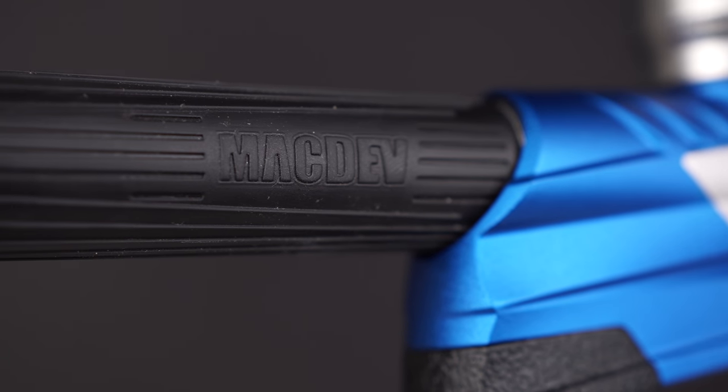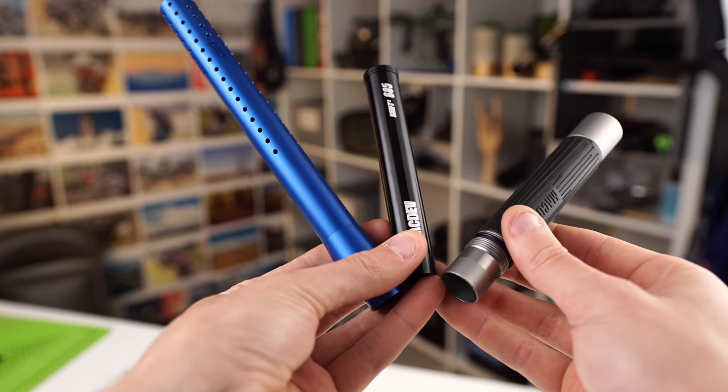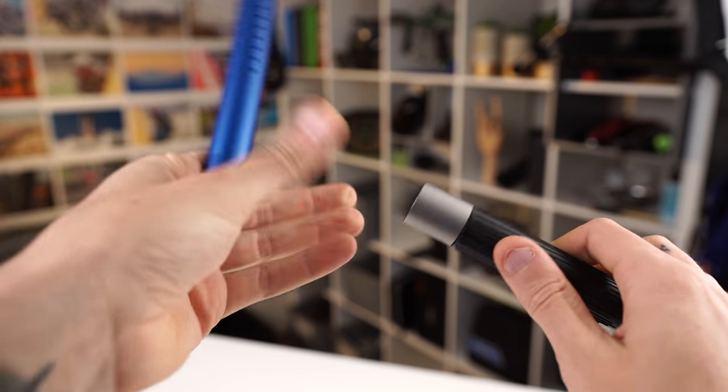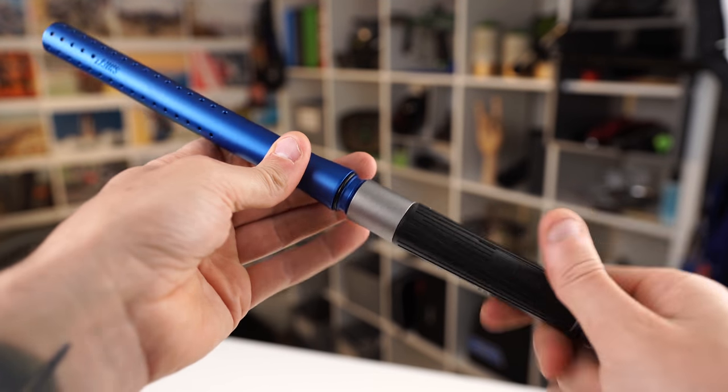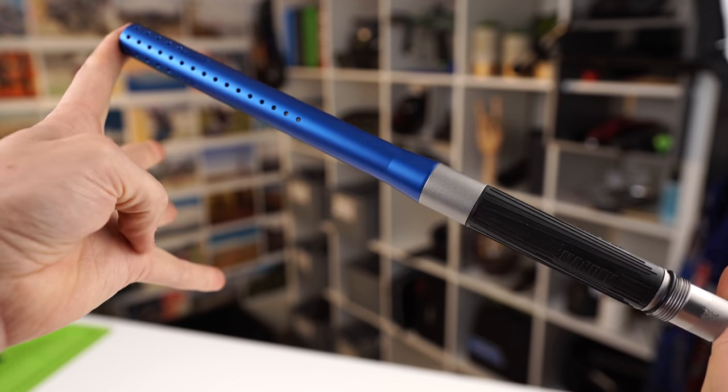The Prime also comes with Mac Dev's Shift 2 barrel kit, which they've been using for a while — it came with the Cyborg 6 and Clone 5s. It's a three-piece barrel: a barrel back, barrel tip, and insert. I like the Shift kits. I'm not crazy hype on the barrel train — barrels are barrels to me. One thing I don't like about Mac Dev guns is the sound. There's a weird tingy, pingy noise when they shoot.